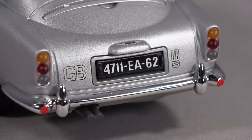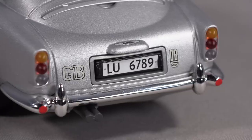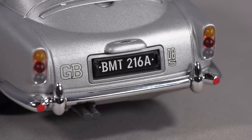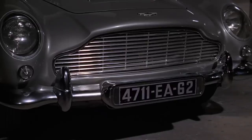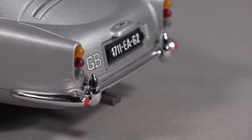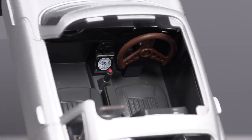Both the front and back license tags on this Aston Martin rotate just like in the film, to give you three different identification numbers. The only gadget on this car in the film that doesn't have anything on this toy to indicate that it's actually there — no pun intended — are the rear oil slick dispensers, which came out of the rear indicator lights. Unlike the machine guns in the front, the indicator lights at the rear of the DB5 do not come off to indicate any kind of oil slick gadget.